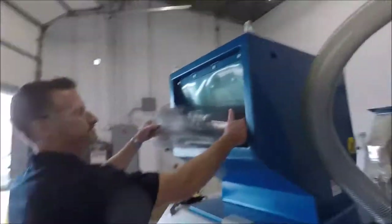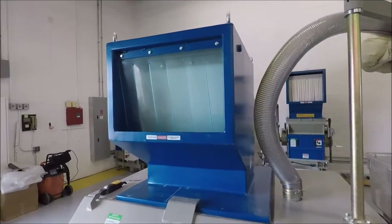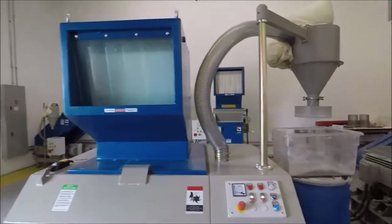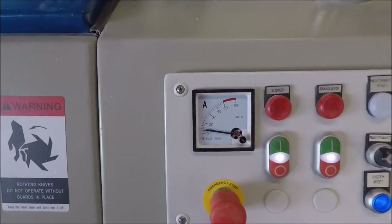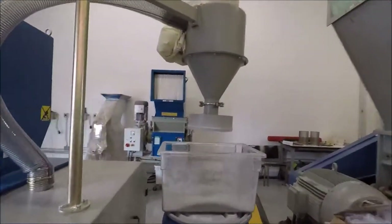We'll put another one in. So basically we're averaging one roll every 30 seconds and it's not amping up on the unit or causing any problems that way.